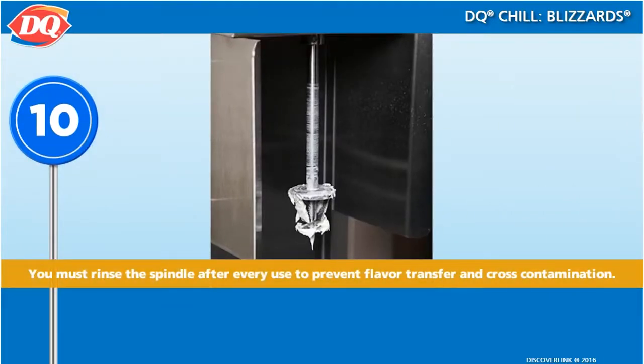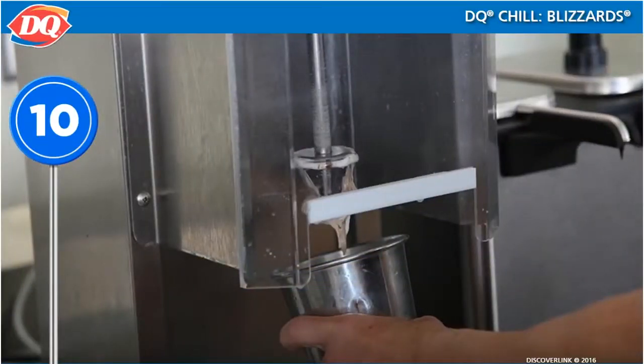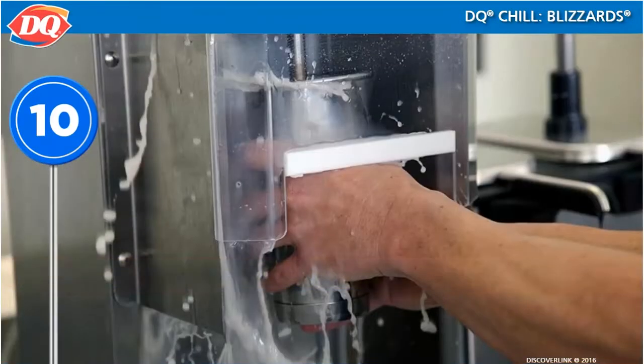Quickly wash the spindle after every use. This will keep the Blizzard machine clean, ready for the next item, and prevent flavor transfer and cross-contamination. Rinse the spindle by placing it in a metal cup of clean water and run it at speed 0 for about 7 to 10 seconds. Resetting the speed from 100 to 0 is really important, or all of the water will fly out of the cup and all over you.